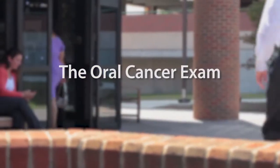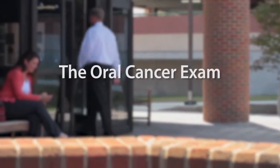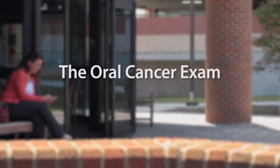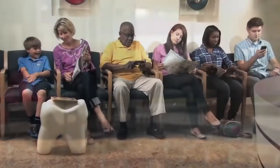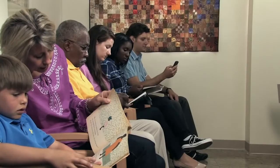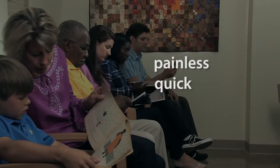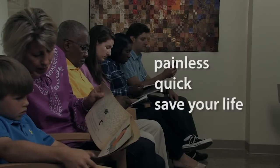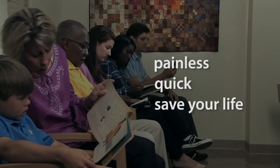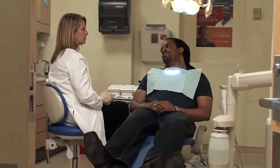The oral cancer exam: what to expect. Brought to you by the US Department of Health and Human Services, National Institutes of Health. An oral cancer exam is painless, quick, and it can be performed right in a dentist's office. It could also save your life. Here's what to expect during an exam.